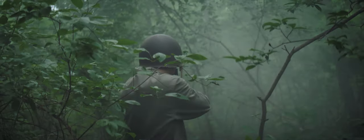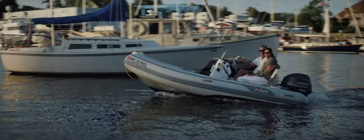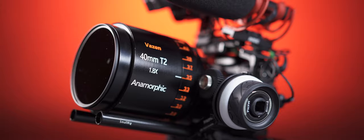There's an active Vazen anamorphic user group on Facebook. If you have any questions about Vazen lenses, please check it out — I'll leave a link in the description below. What do you think about this lens? Let me know in the comments below, and thanks for watching.